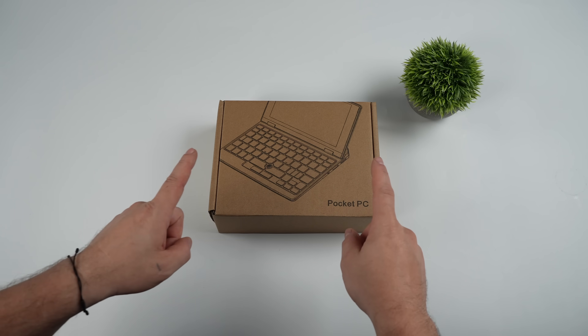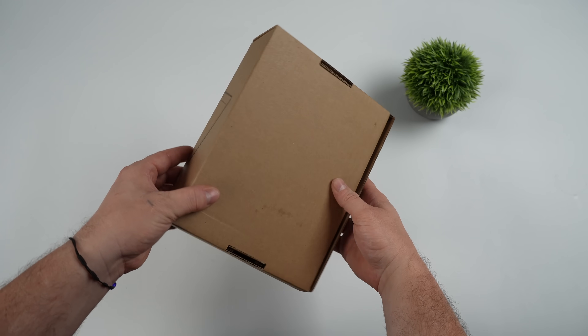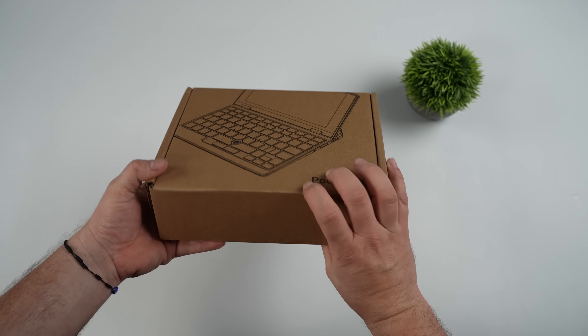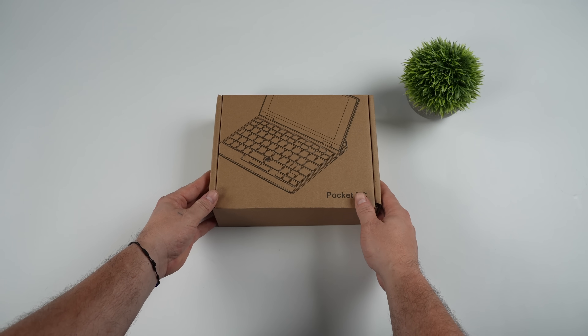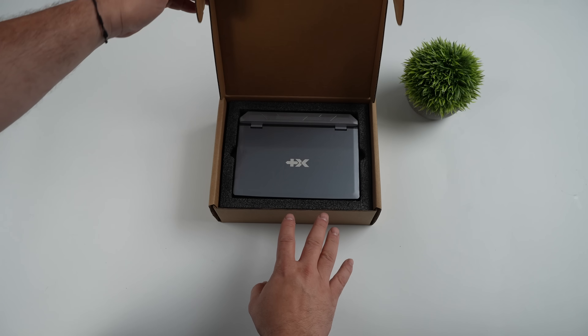In this video, we're going to be taking a look at a brand new pocket PC from a company known as X Plus. In the past, we've actually taken a look at a few of their smaller form factor laptops. Some people might refer to them as netbooks, and that's basically what we have here.